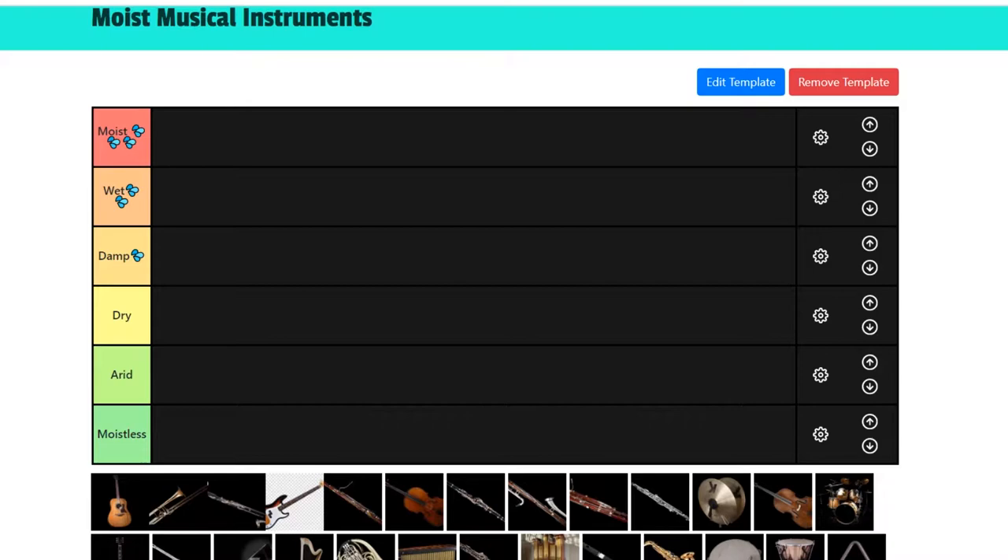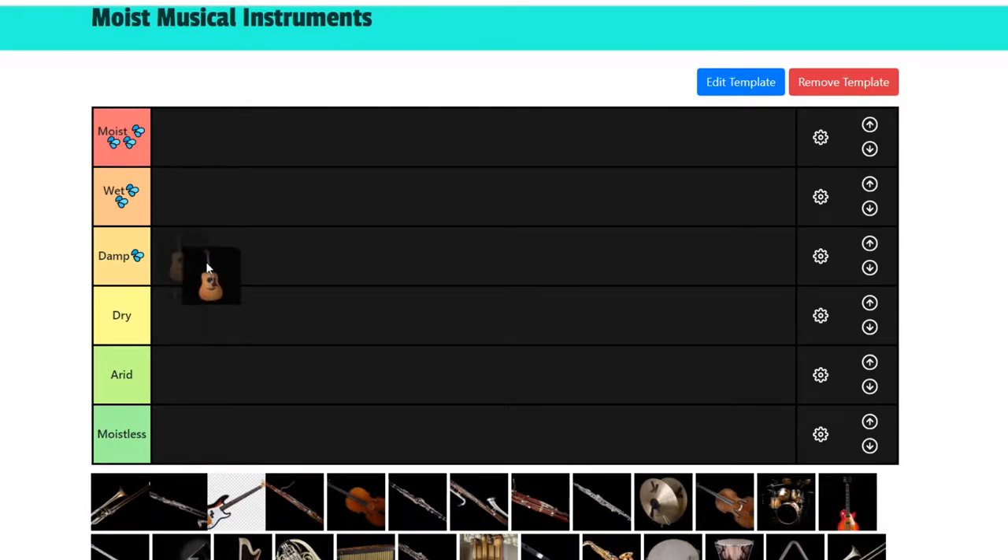We're gonna start out with my main instrument, which is the acoustic guitar. This is one of the moistest instruments out there — no doubt about it. If you go to anyone who plays guitar and ask them why they started, no one's gonna say it was to express their musicality. No, it's because you wanted to get a girl. Top-notch moist instrument. It's kind of basic, but when you do it well, man, you do it well.